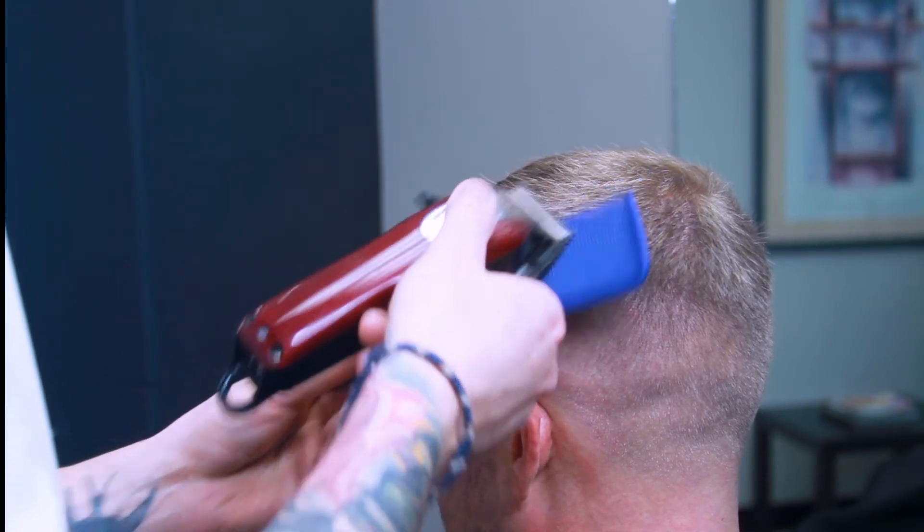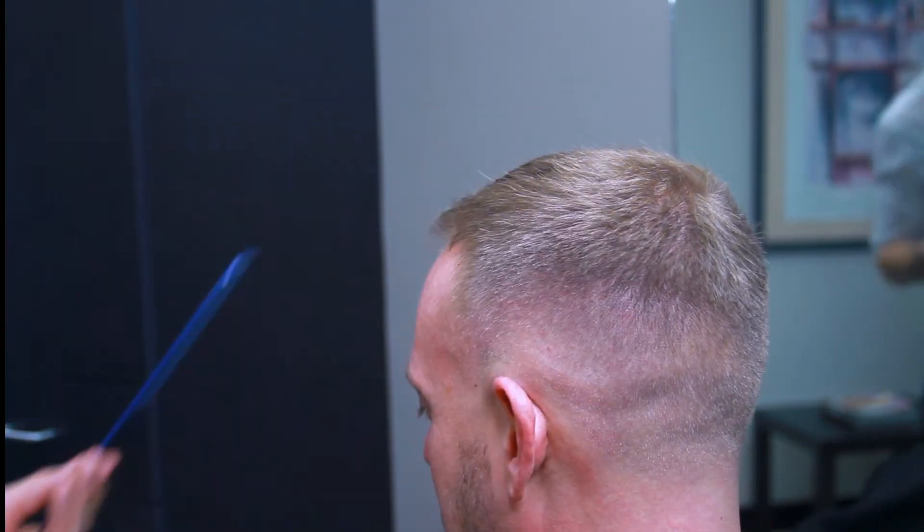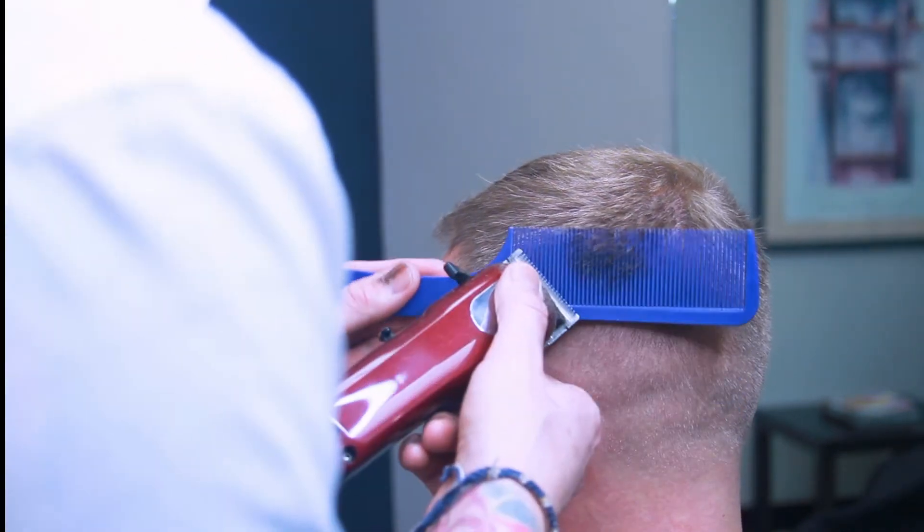Build up weight at its finest — clipper over comb, really creating that smooth transition between the one and a half and the hair on top of Jake's head. It's pretty dope.